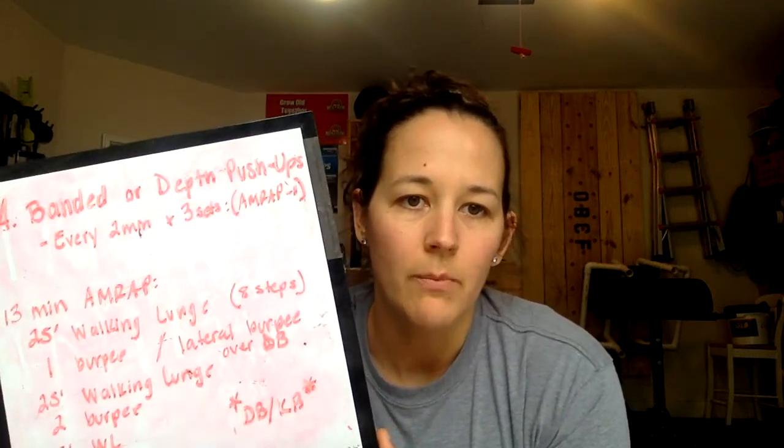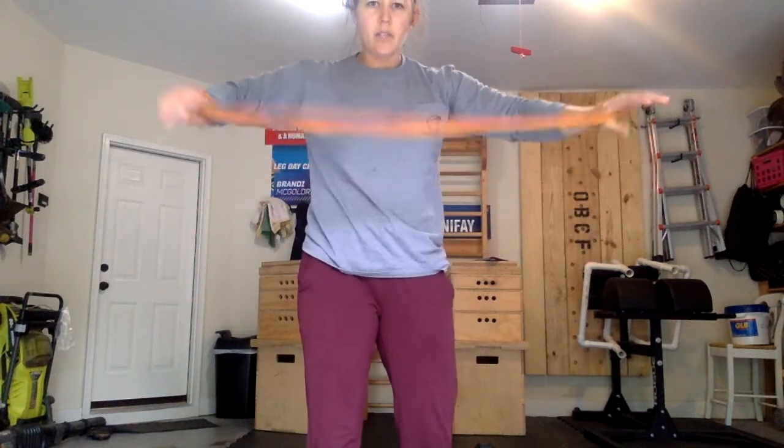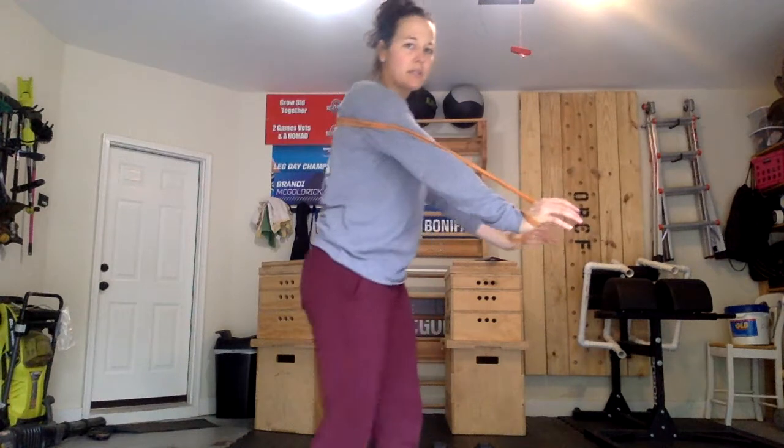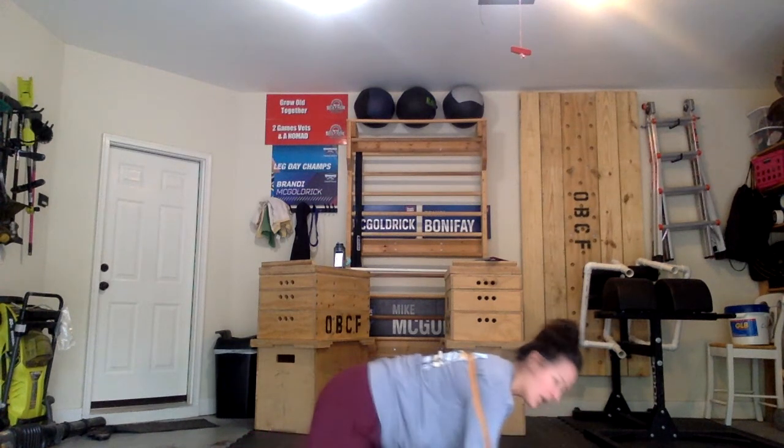Let's go over our banded or depth push-ups. If you have a band at home, you're going to wrap it around your hands and it's going to go around your back, around the shoulder blades. Hands will go on the ground, chest to the ground, lock all the way out. Again, that would be an AMRAP set minus one.